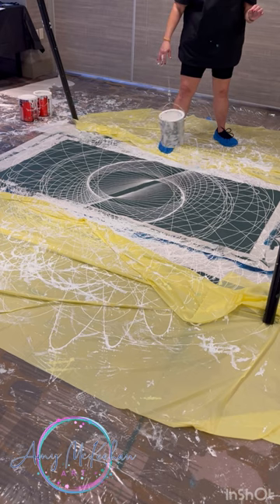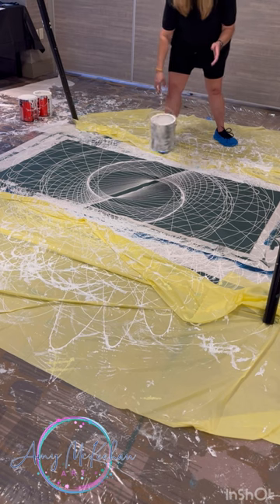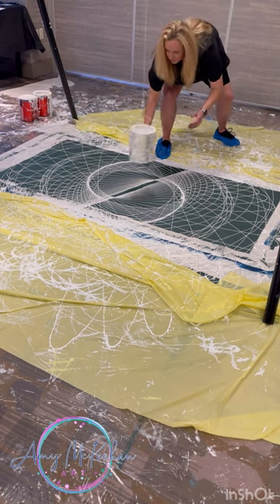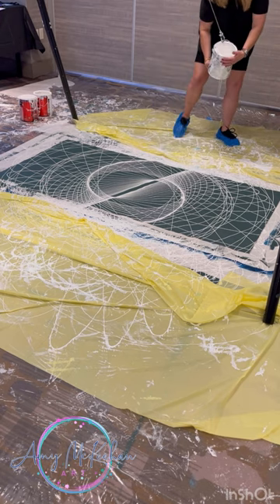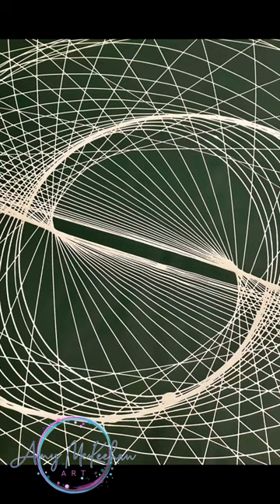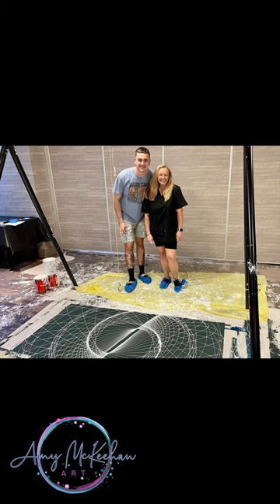Just so you know, my canvas there is actually somewhere around four foot by six and a half, which will give you a really nice statement piece. Here we have our finished panel — it looks amazing. Here's a close-up of the center which is just hypnotic. This is me and Cole, so follow me at Amy Make On Art.